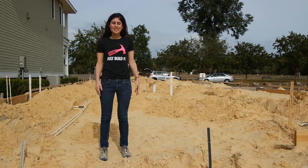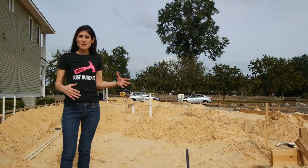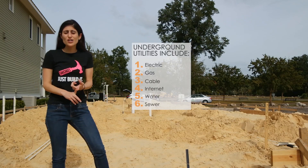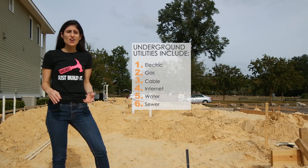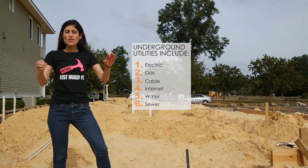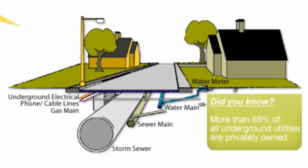So underneath the main road that you drive your cars on, there is underground fresh water, sewer water, and electric. All of those pipes under the ground are then piped individually into the community to the individual houses.